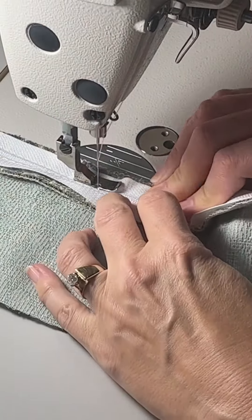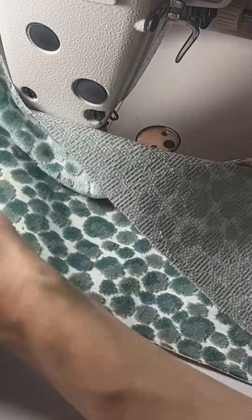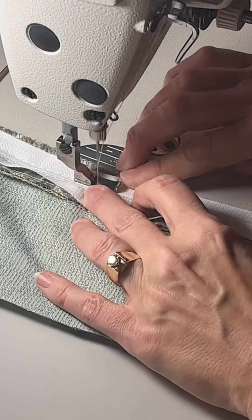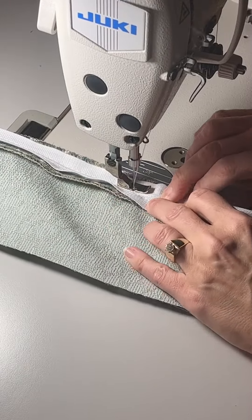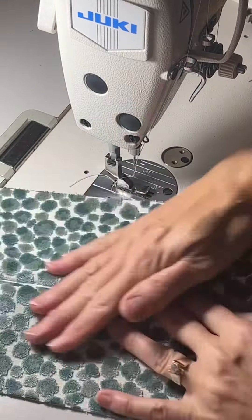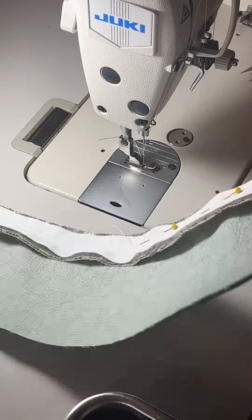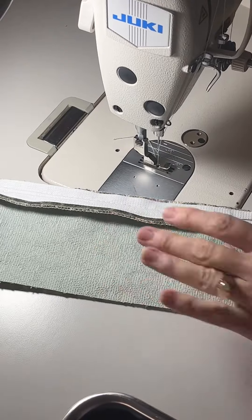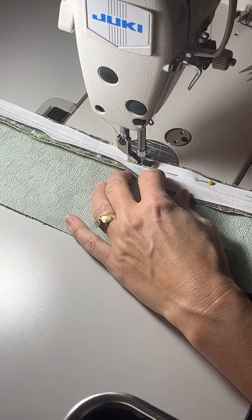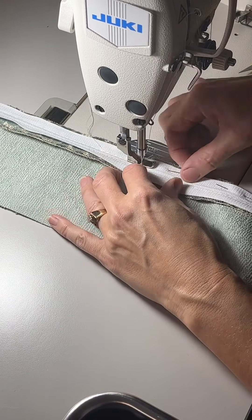If you pull with both hands in the opposite direction, just like I'm doing there, that'll keep everything in place. And if this doesn't work — which sometimes it doesn't — you can actually pin the fabric and the zipper together. I wasn't happy with how it was going so I pulled out the thread and pinned the zipper into place to see if this would make the process easier, and it did make it a lot easier.